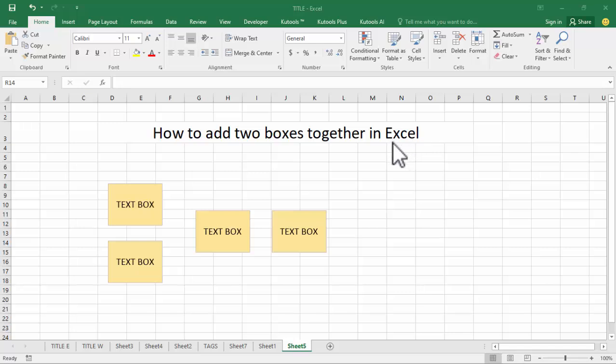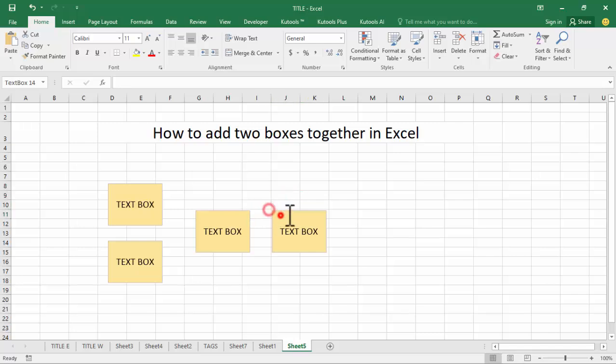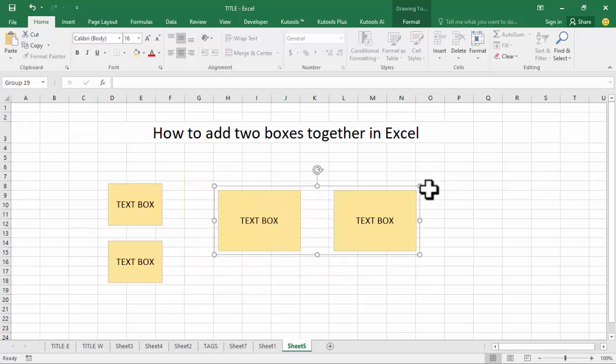Assalamualaikum, hello everyone, welcome back to my another video. In this video, how to add two boxes together in Excel. Simply select a box, then hold Alt+Ctrl and select the other box to group them. Hold Shift to resize.